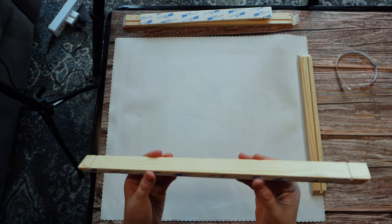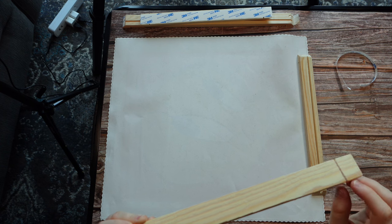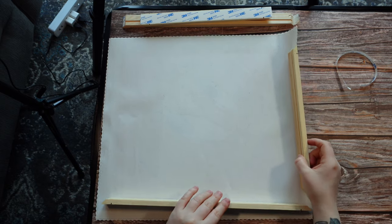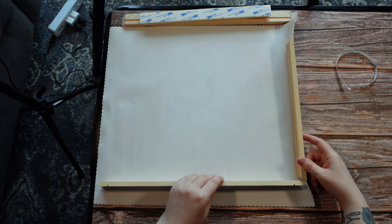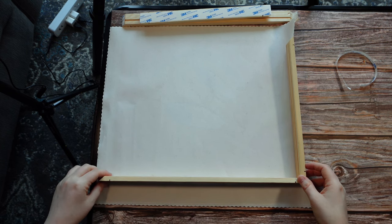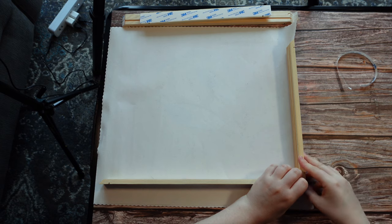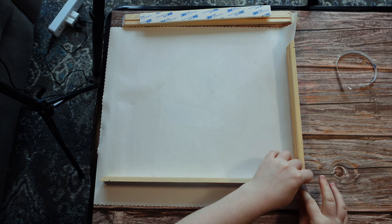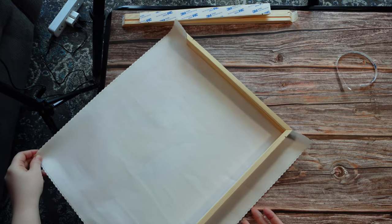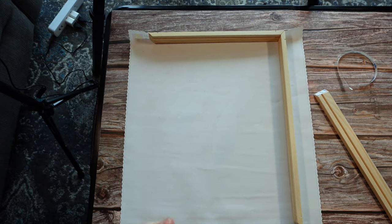Definitely be careful when working with these because there's a lot of uneven wood — you will get splinters if you're not careful. I'm going to leave that paper there for now. I want to make sure my corners line up, otherwise it's just not going to work. I also want to get the other sides situated so that I know everything is even before I secure the canvas all the way around, otherwise that can be a little bit frustrating.